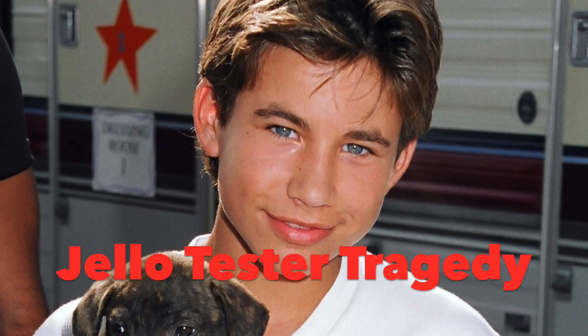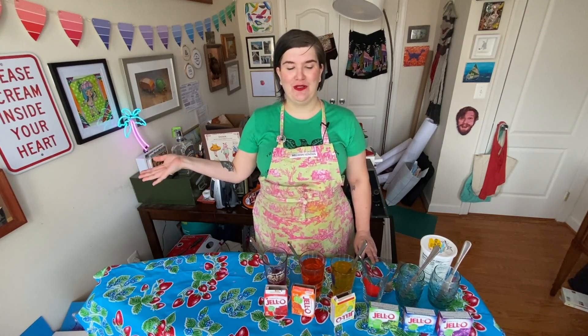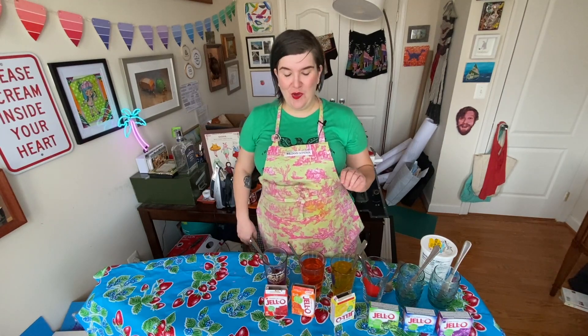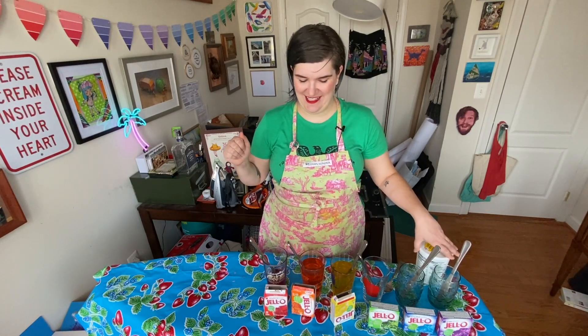Folks, we've just experienced what's known in the biz as a Jell-O Tester tragedy — a JTT. My iPhone was so full of photos and videos that the video stopped recording. So I talked for like 10 minutes about the process of making this rainbow Jell-O mold, lost to the winds. Suffice it to say, what we are doing is putting these in layers. The red has already been poured, and the key for this recipe is patience, which is not one of my strong suits, but I'm doing my best. We're all doing our best.